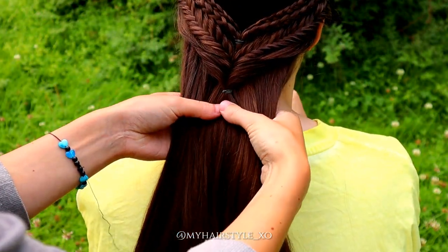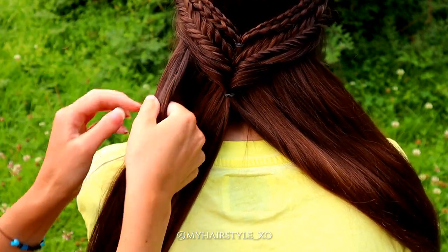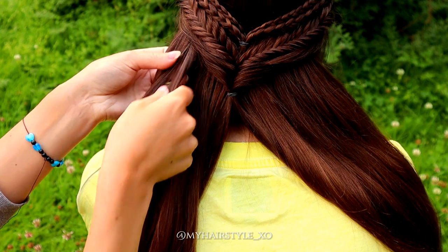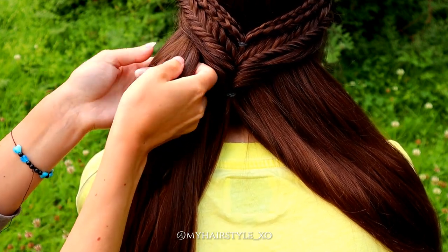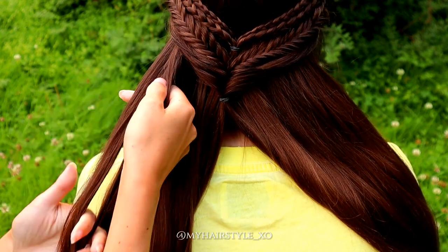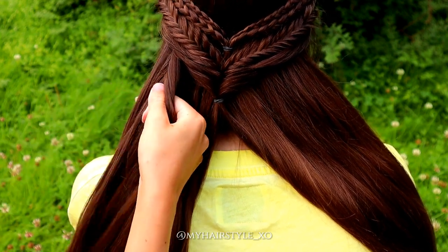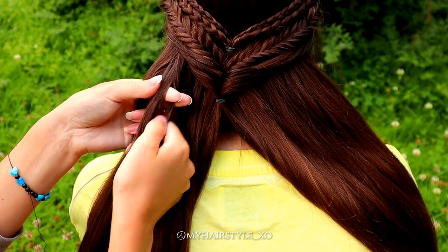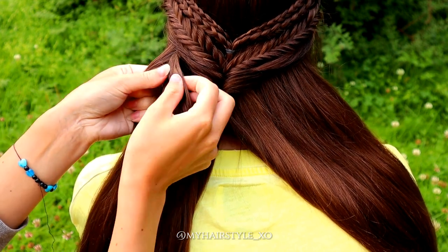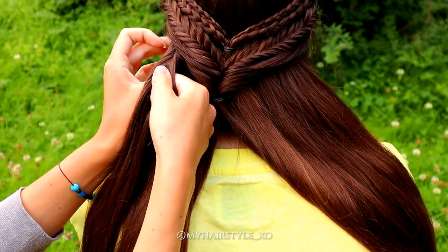I take a small piece of hair and start with the left side. Separate the piece in two and start braiding a fishtail braid — take a small piece from the side and bring it under to the other side. Small piece from right under to the left, and small piece from left under to the right. Repeat this pattern.